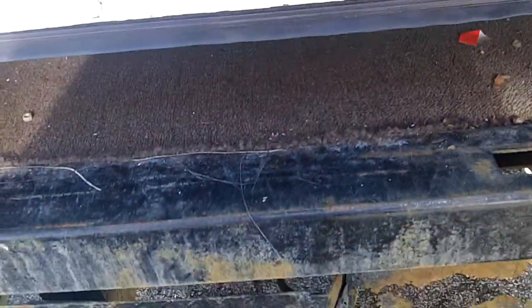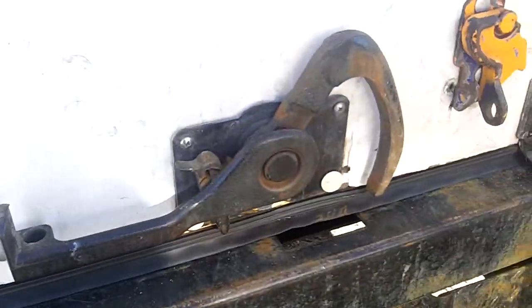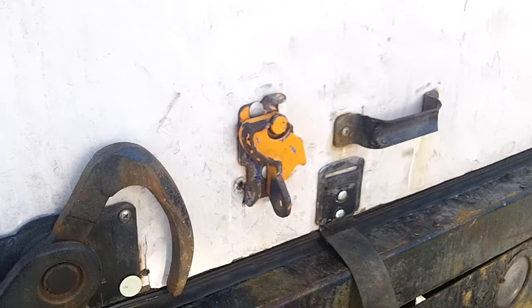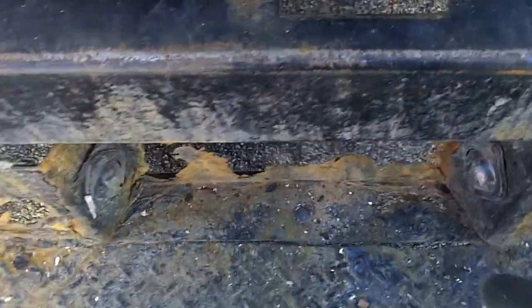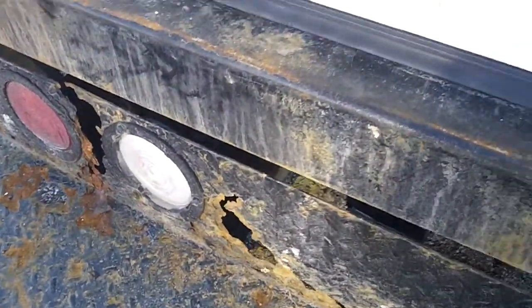Today we're gonna show you bottom lock keeper, bottom rubber, and new cables. This guy called us — actually, he was referred by his cousin. He's got a little box truck here; they deliver furniture. Smart guy — he puts all the carpeting down so everything's a little smoother on his deliveries. He was complaining about the lock not sealing all the way, and it was missing the bottom retainer.